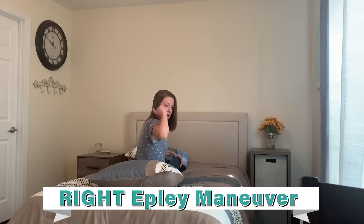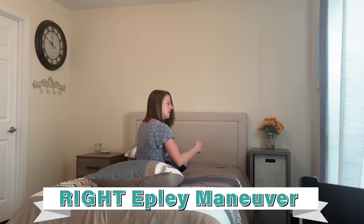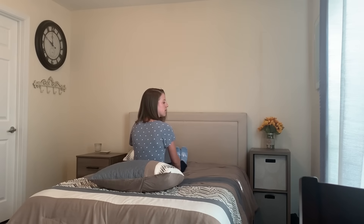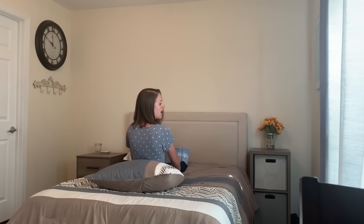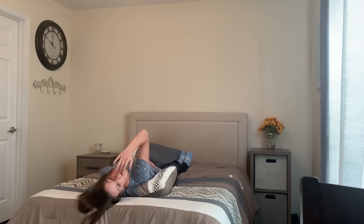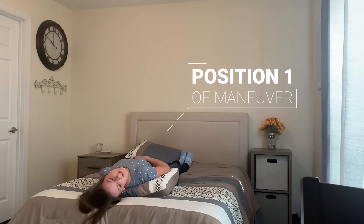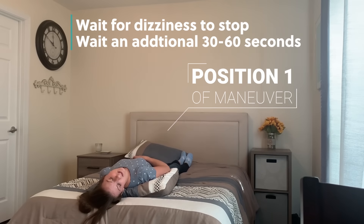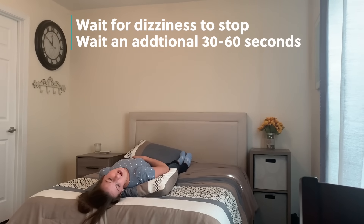To treat the right side, or for vertigo caused with your head turned to the right, you're going to sit and turn your head 45 degrees to the right. Then you're going to lie back, letting your head extend over the pillow, keeping it turned about 45 degrees. If you start to experience dizziness, hold this position and wait for the dizziness to stop.